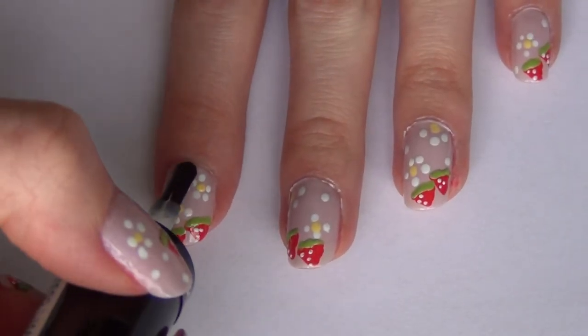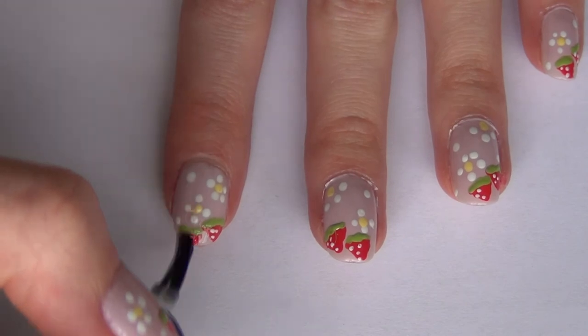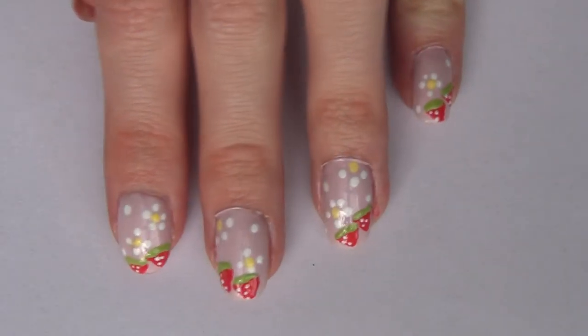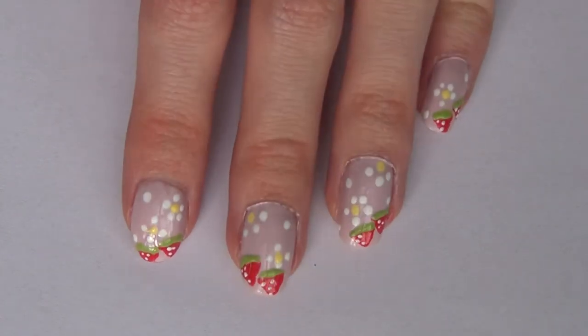Then apply a top coat and the nails are complete. I hope you guys like these nails and I will see you in my next video, bye!